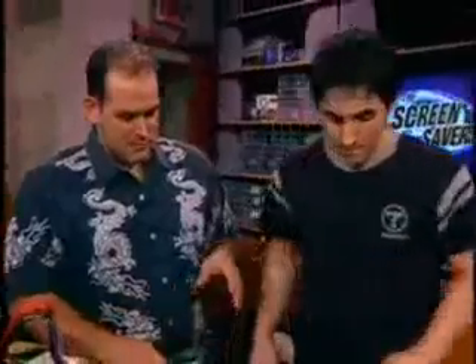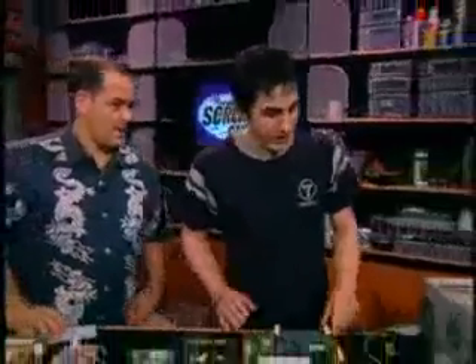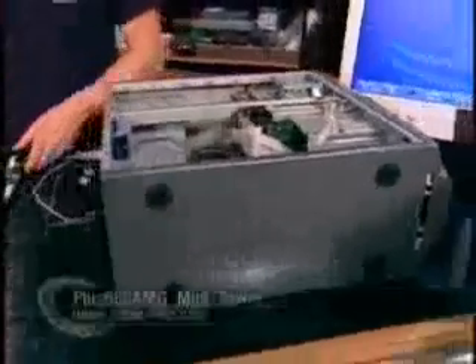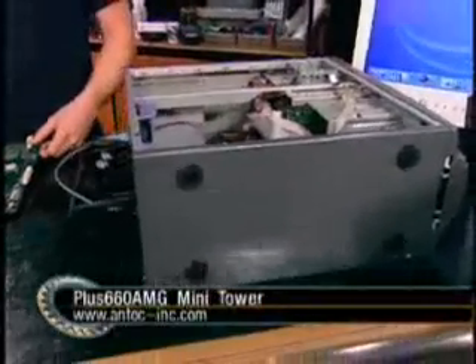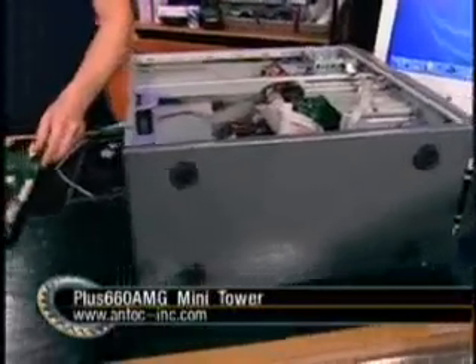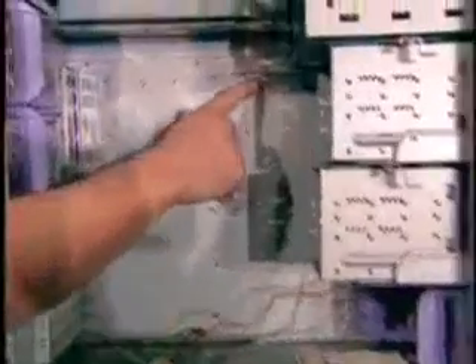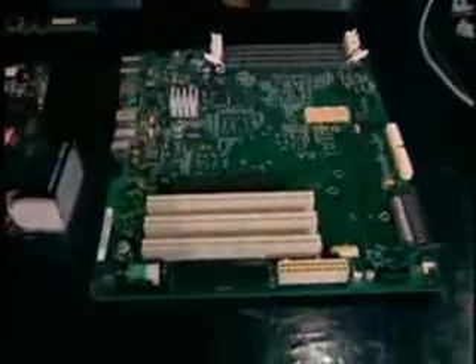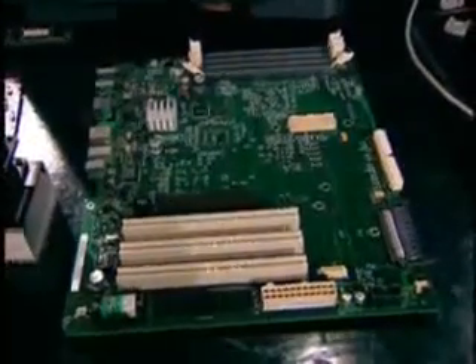So what do we have next? The Antec case is a standard ATX case. Now the problem we ran into is that the Apple motherboard is not an ATX motherboard. Here's a standard ATX motherboard — this is what you'd use with any x86-compatible PC. If you notice these holes to screw in screws, they are standard on every single ATX case. These holes on the Apple motherboard are not going to align with the holes in the case. So you're running into a big problem there.